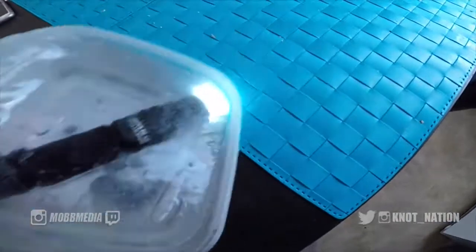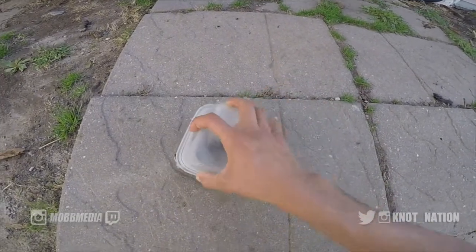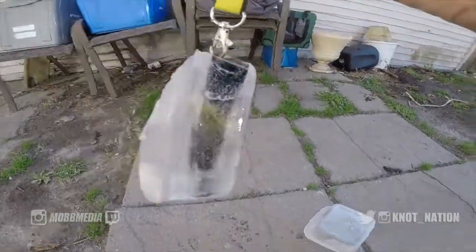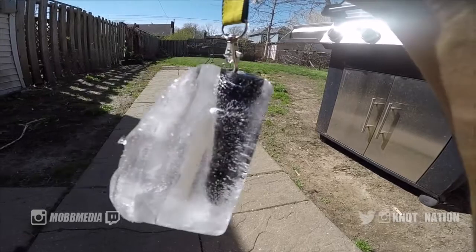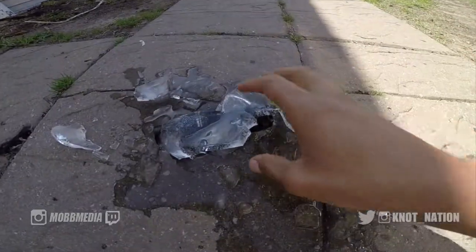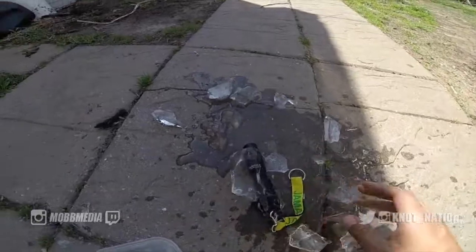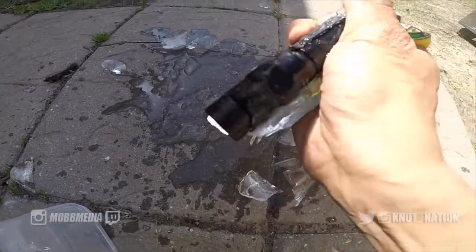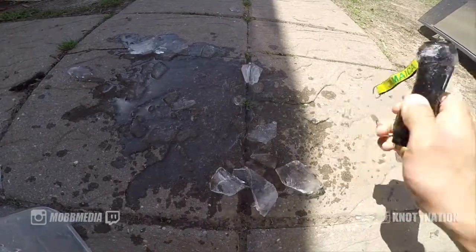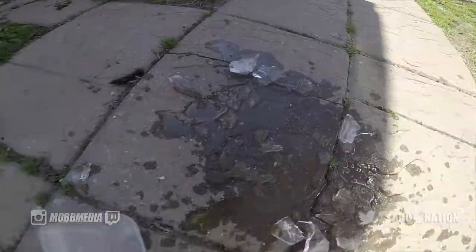That means I gotta thaw my flashlight so we can see that the light still works when it was frozen. It was in a complete block of ice — it still works, even after the water freeze. On to the next test!